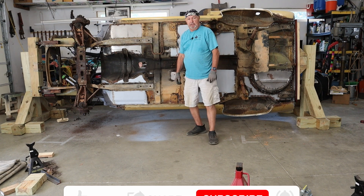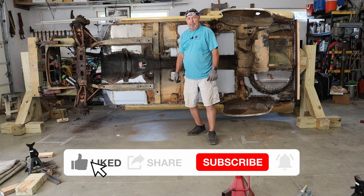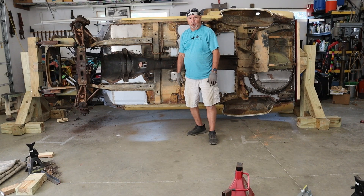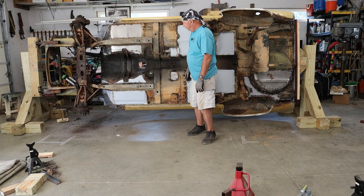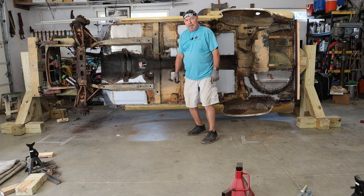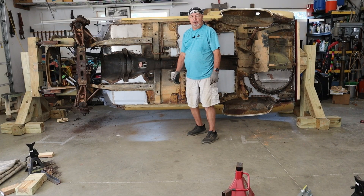Well, I think that's going to do it for this video. I really appreciate you taking the time to watch it. I appreciate your support to my channel. If you haven't done so already, please consider subscribing — I'm always doing some weird stuff. I smell some old gasoline probably pouring out of the fuel line, but anyway, please recommend my channel to all your friends. And until I see you again, may God bless you and I hope you have a great week.